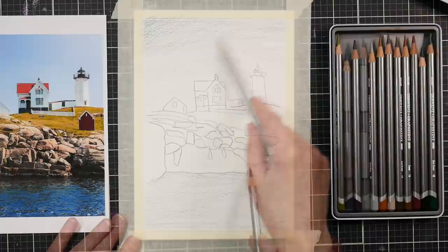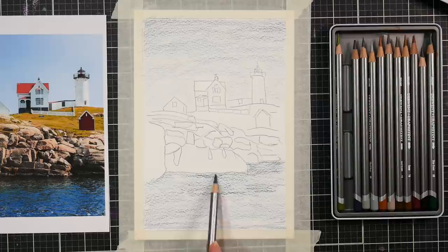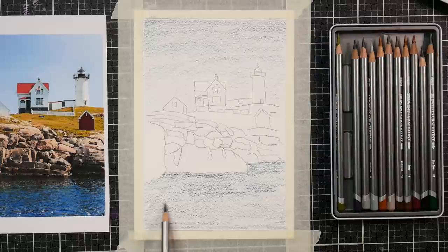I'm working with a really light touch here, putting some color into the sky and into the water. I've taped my paper down on all four sides, and as you can see I already drew my scene on there, so that's what I did for preparation.